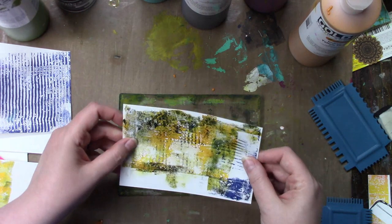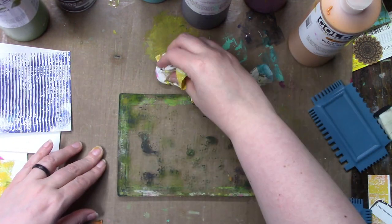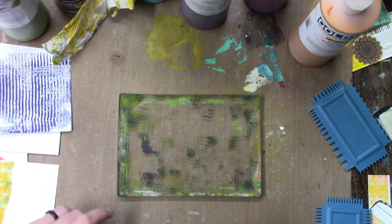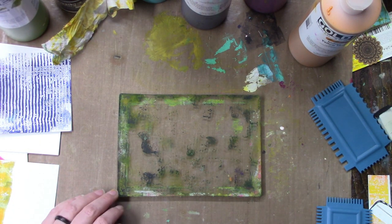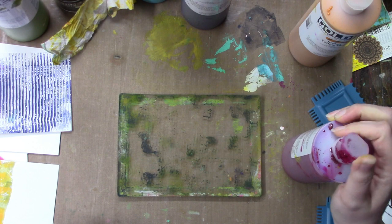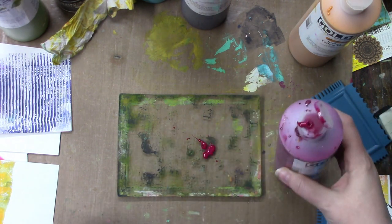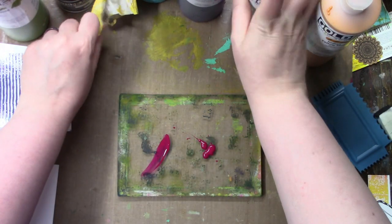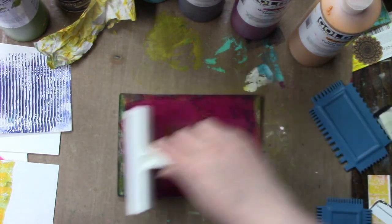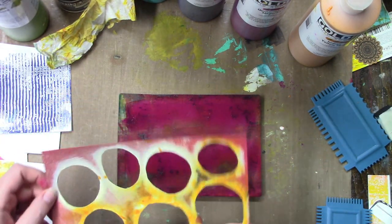I'm working with a dirty gel plate. I never clean my gel plates unless I'm doing a technique that requires a clean plate, because I love the grunge — I'm happiest when my prints look grungy. Now I'm going in with some quinacridone magenta. This is one of my most used colors, in Golden and in Liquitex. I just tend to use this color a lot.